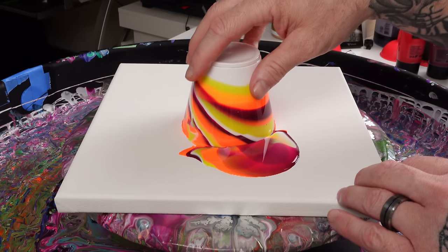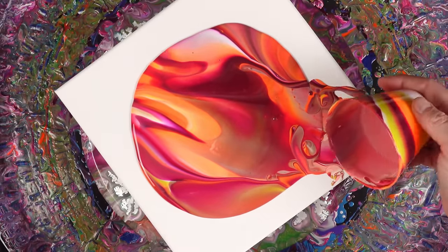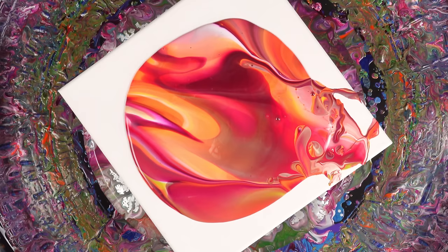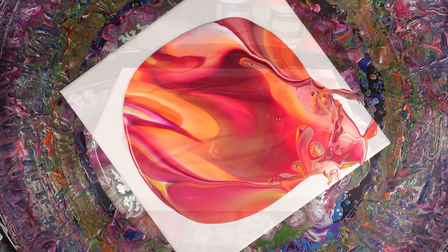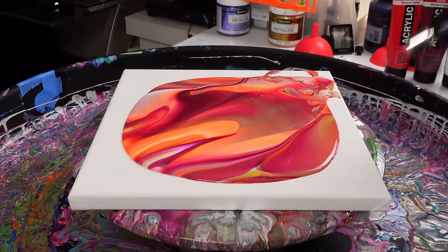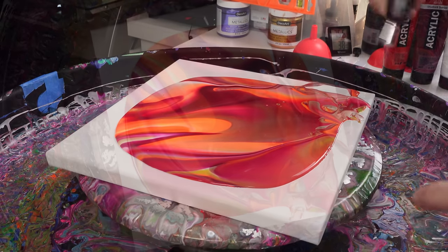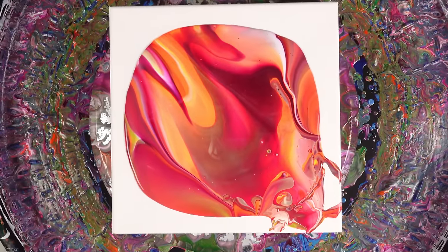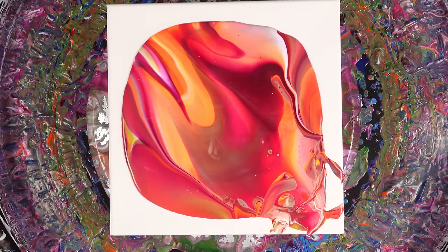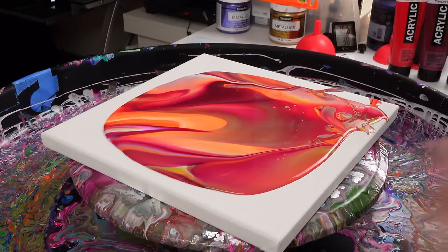Another thing — flipping it that way you do introduce a lot of bubbles, which is okay. Let's see if we can pop some of these bubbles. Kind of like I was saying, it looks like cells but it's not — it's just air bubbles. That's really pretty. I love the transparencies doing these flip cups — it really looks nice.